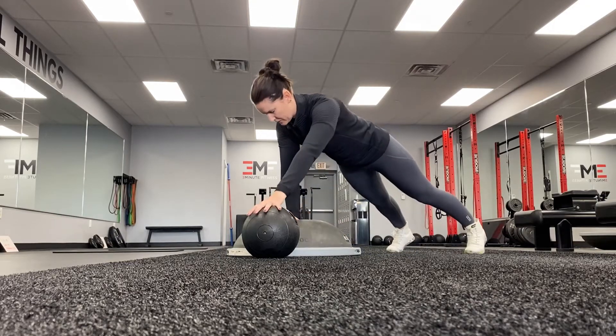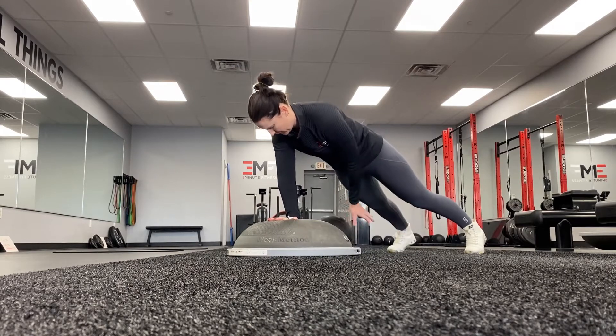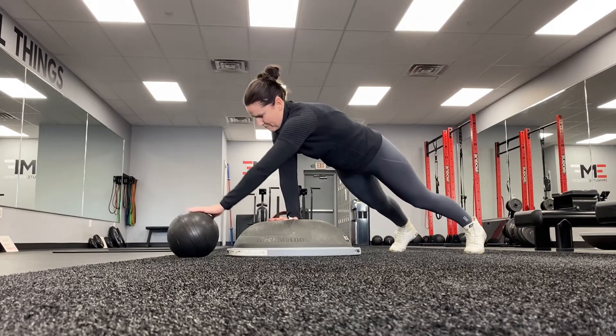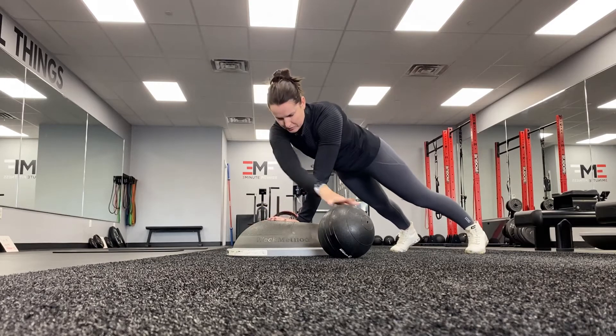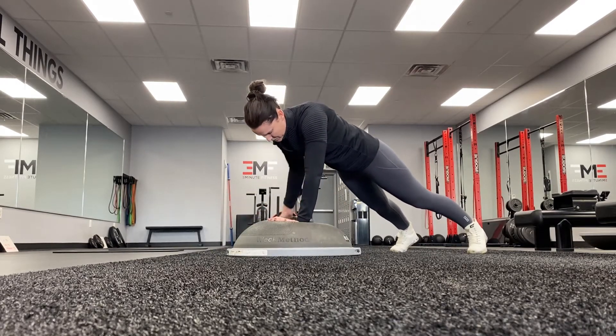Here we have the stabilizing med ball around the world. We're going to be in a one-arm plank on a BOSU ball — you can go to your knees if you need to modify. We're going to use the opposite arm to take that med ball around the BOSU ball. Once you complete one rotation, use your other arm to take it the other way. We are using both arms in one single 30 seconds.